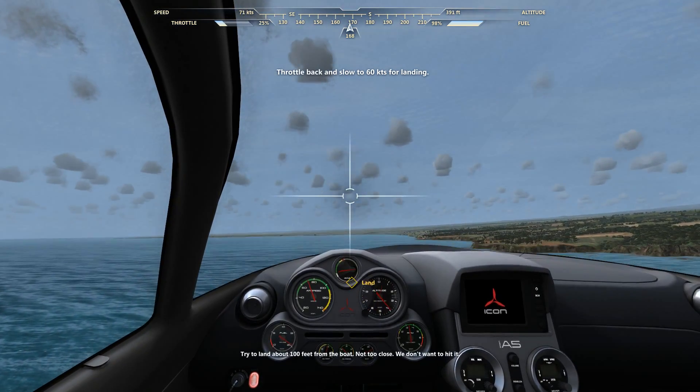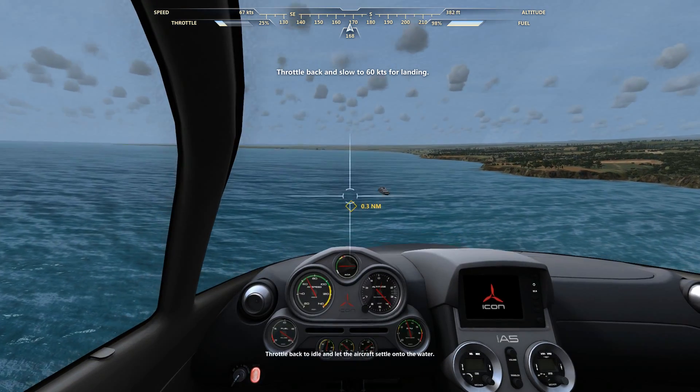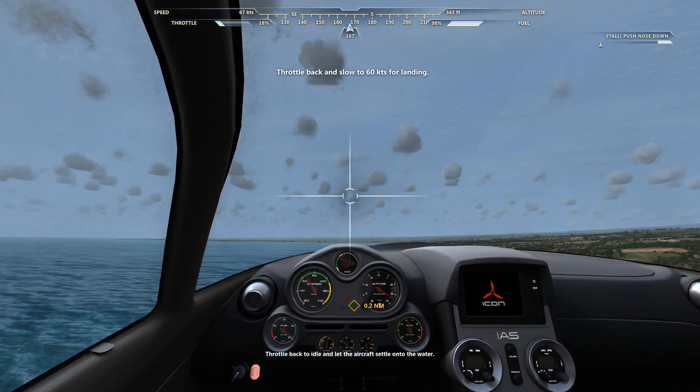Try to land about 100 feet from the boat. Not too close — we don't want to hit it. Throttle back to idle and let the aircraft settle onto the water.